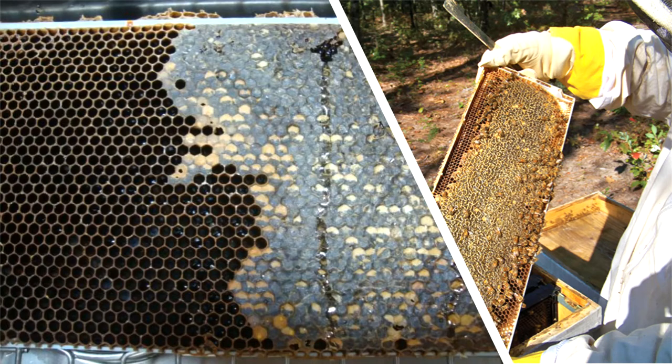You can examine the frame and tell what is predominantly the nectar source you have, allowing you to harvest them separately and have different variations of honey. The other reason is to use it as a way to tell when it's time to change out the comb. If it has turned black to where that transparency no longer comes through, then it's time to change out that comb because it's too old and ratty.